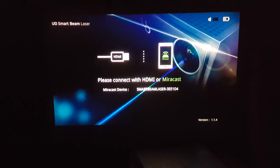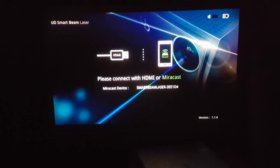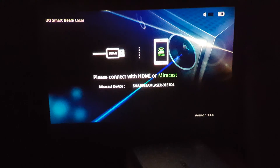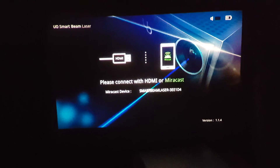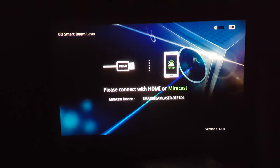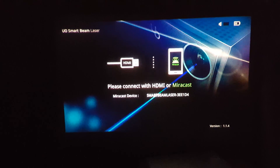I just upgraded my firmware on my UL Beams Smart Beam laser projector, now running version 1.1.4. As you can see in the upper right corner, there is now a speaker icon along with the battery icon.